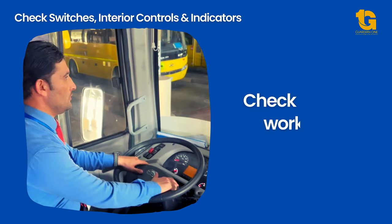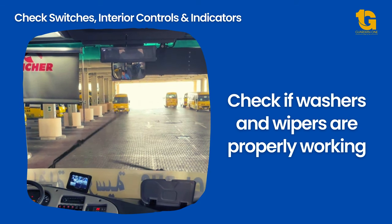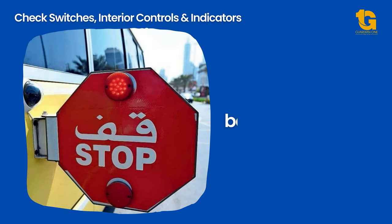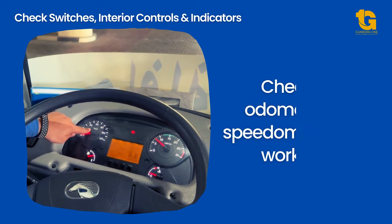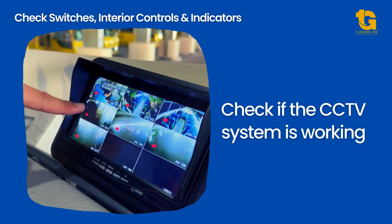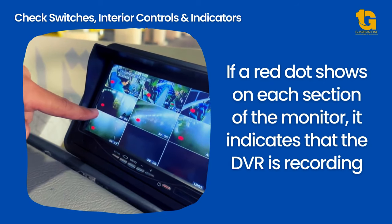Check if the horn is working. Check if washers and wipers are properly working. Check if the headlights are working. Check if the stop board is opening and closing. Check for fuel and other oil levels. Check if the odometer is working. Check if the CCTV system is working — if a red dot shows on each section of the monitor, it indicates that the DVR is recording.